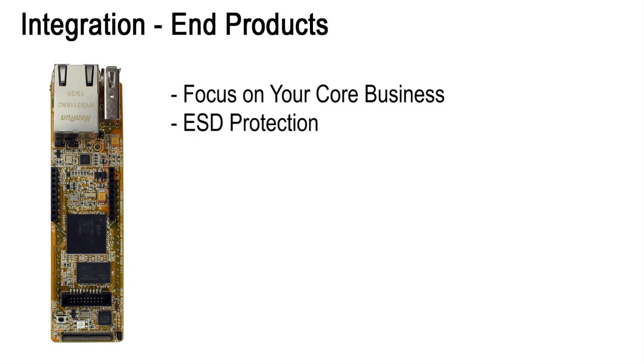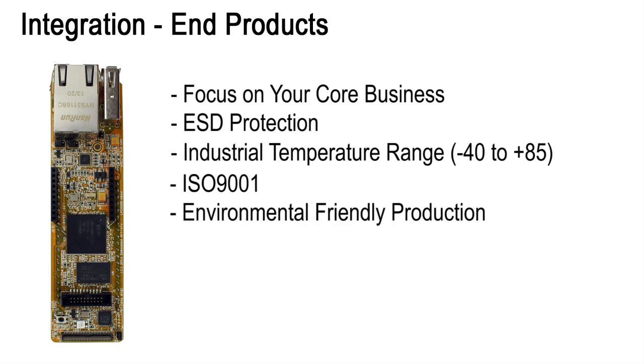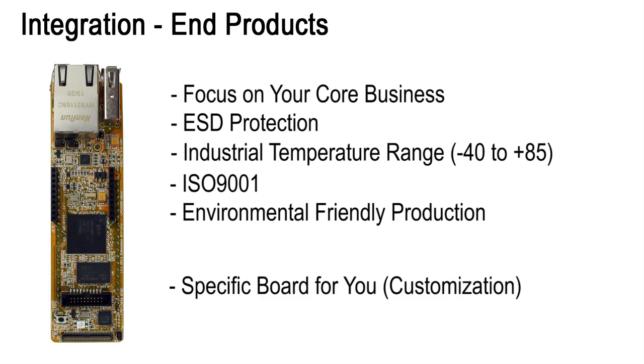We focus on producing this piece of complex hardware with top quality. The board has been designed for integration with proper ESD protection on all communication interfaces, industrial temperature range, ISO 9001 and environmentally friendly production. If you have special demands, we can create a specific board for you. From demanding applications like graphical user interfaces, control systems and communication gateways,